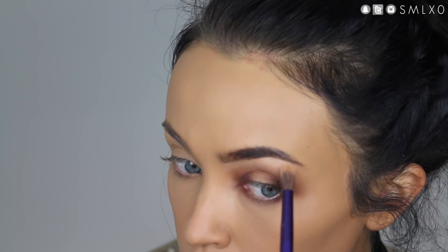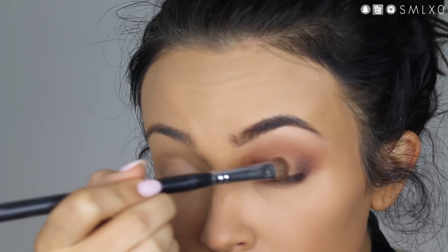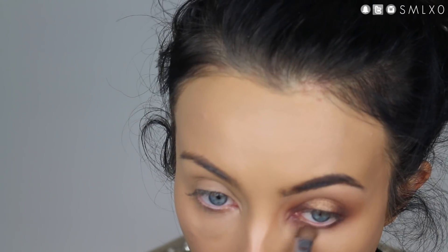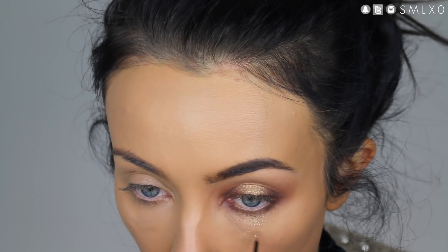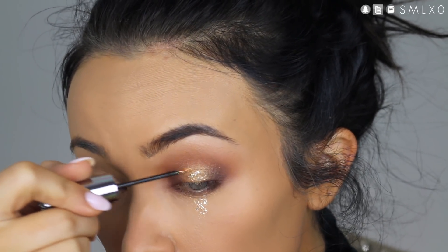Next, just take a creamy ivory shade and put that underneath your brow bone to highlight and accentuate the arch of your brow. Next, I'm taking a gold eyeshadow and packing this onto the center of the lid to accentuate the halo effect — do it on both the upper and lower lash lines. Then I'm going in with a gold glitter liner and applying it just a little bit underneath my lower lash line and then putting it all over the lid as well.